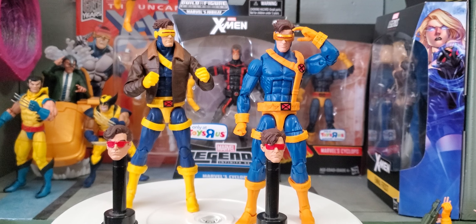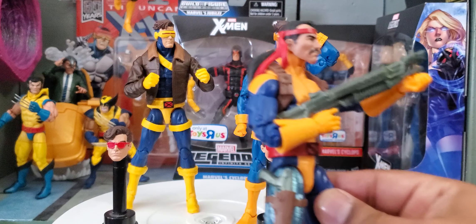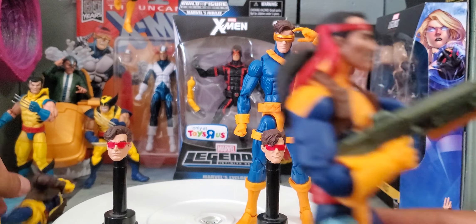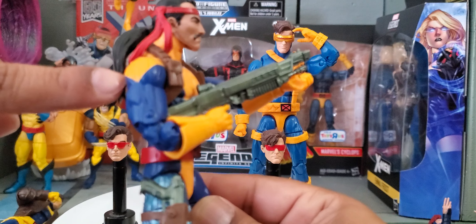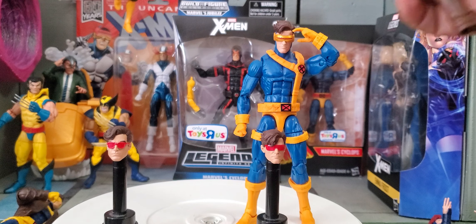One of the questions I received regarding this figure was from Evo W — he asked if Forge's arms match with the Cyclops. I kind of was like, why is he asking this question? But then I thought about it: if you take the jacket off and switch the arms out, it'll work perfectly. And to answer that question — yes, they do match up. However, you're going to have to do something about the paint on the shoulder here.